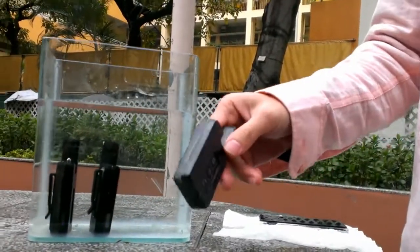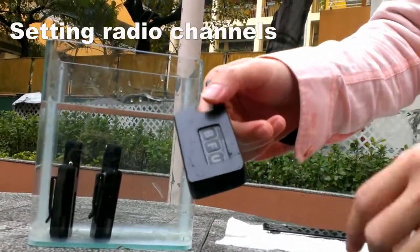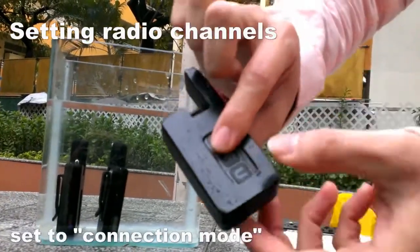Now I'm going to set the channels into this 3-topic. Firstly, I have to set it to connection mode by pressing the B and U buttons.